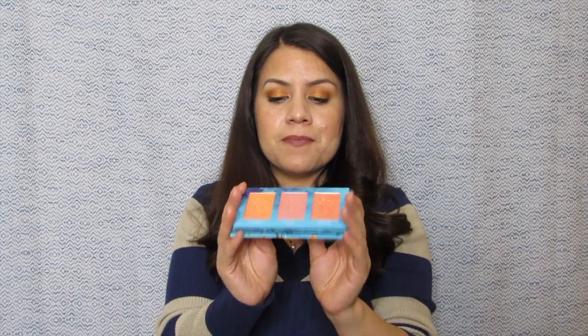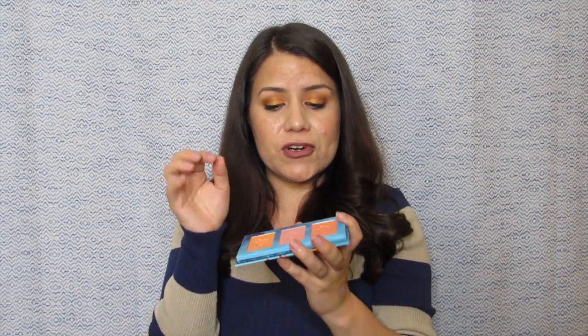Again, out of the three colors, I really only like the pinkier one. The other two are a little bit too much on the orange side for me personally. I really like the little stamp they have here in the center — it's very deep so it's going to be there for a while. So this is our last product from our box.